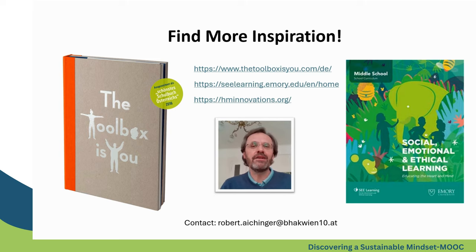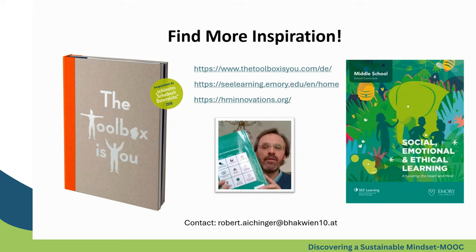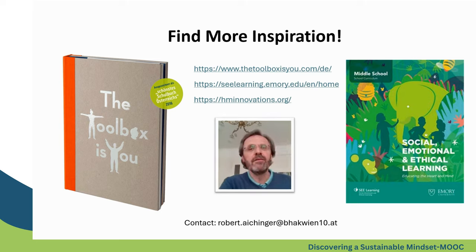Two resources I would highly recommend: first is the Toolbox. You can download the book for free and it's really nice and playful to work with. If you want to dive in really deeply, you can use the SEL learning framework from Emory University. My examples in this presentation are very much inspired by this curriculum from Emory University.